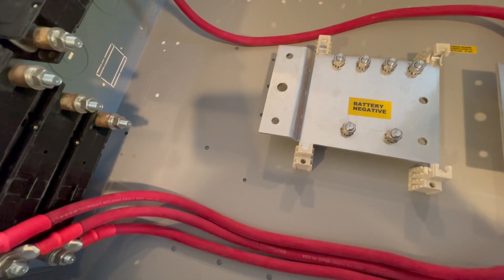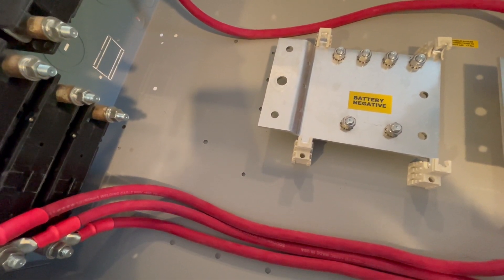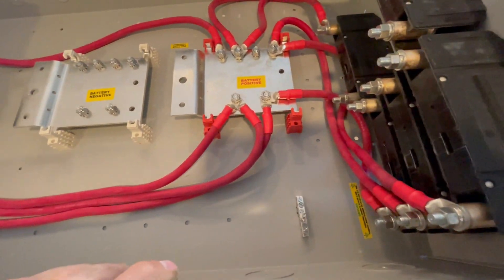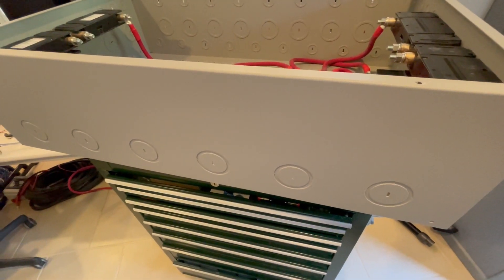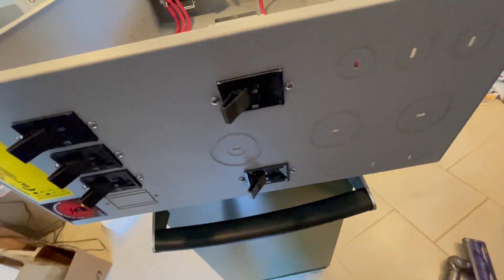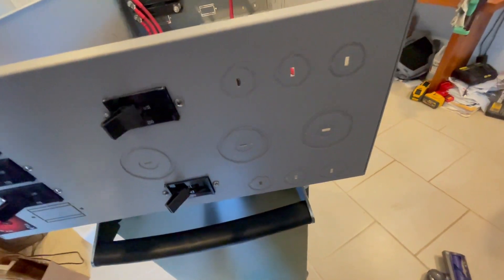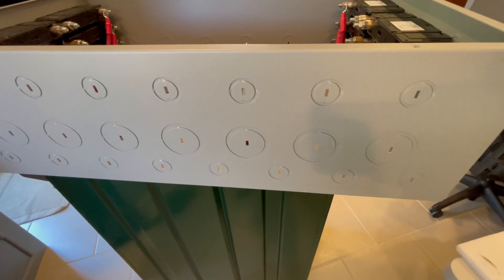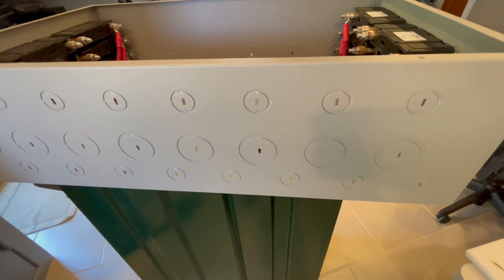This combiner box is branded by Midnight Solar, but they buy the components and assemble them into these systems that they sell. I purchased all of this from Outbound Solar. It's a Midnight Solar product. You can see it's got six two-inch knockouts in the bottom, and then it has some two-inch and some one-and-a-quarter-inch on the sides. The top is just loaded up with knockouts.